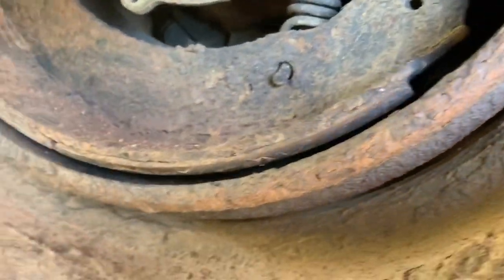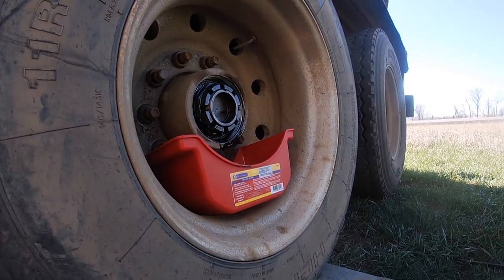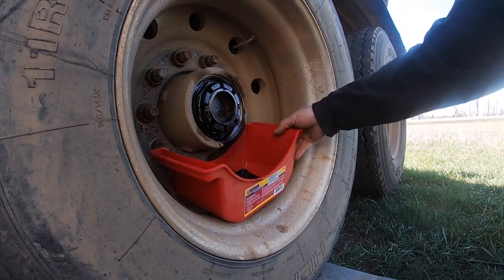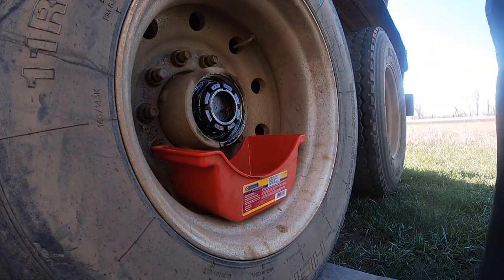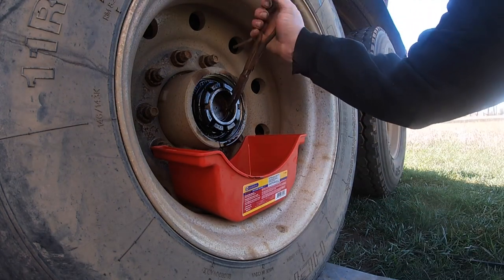Now you can see I've got enough room to get that drum out of there. Let's move this back just a little bit — there we go. That's why that's so handy, because then you've got all your fluid in there. That fluid is terrible looking, but like I said, it's a good thing we're doing it. Let me get this little pin straightened out.